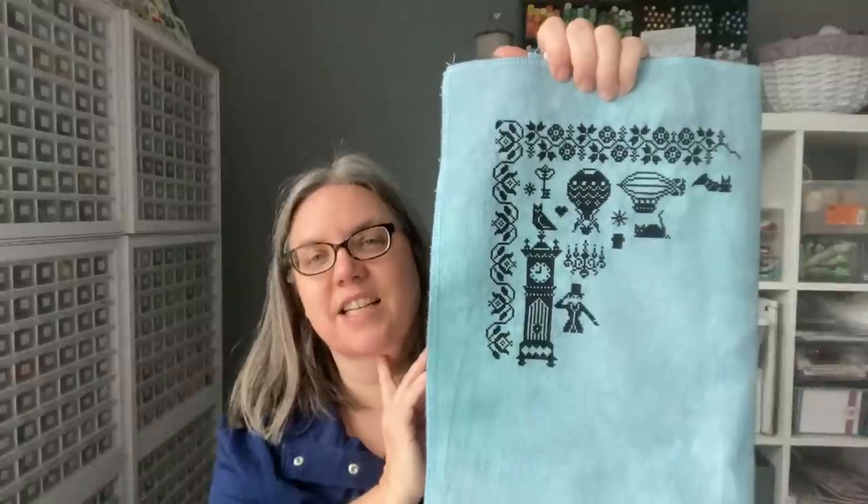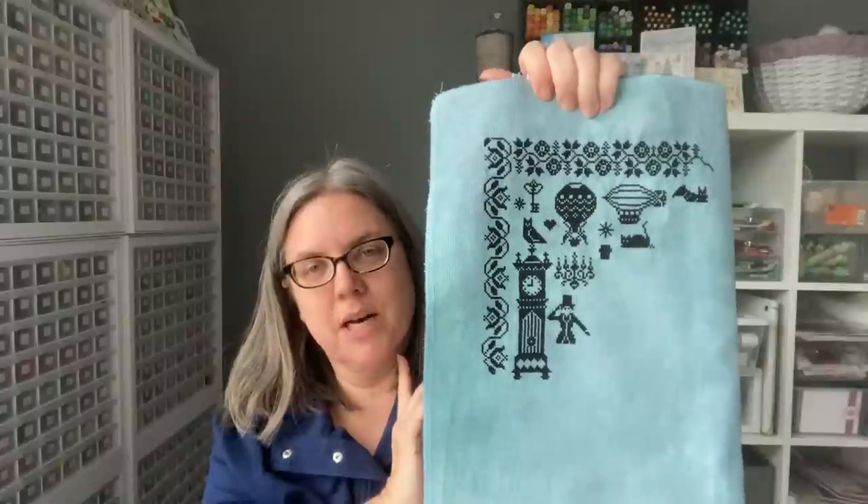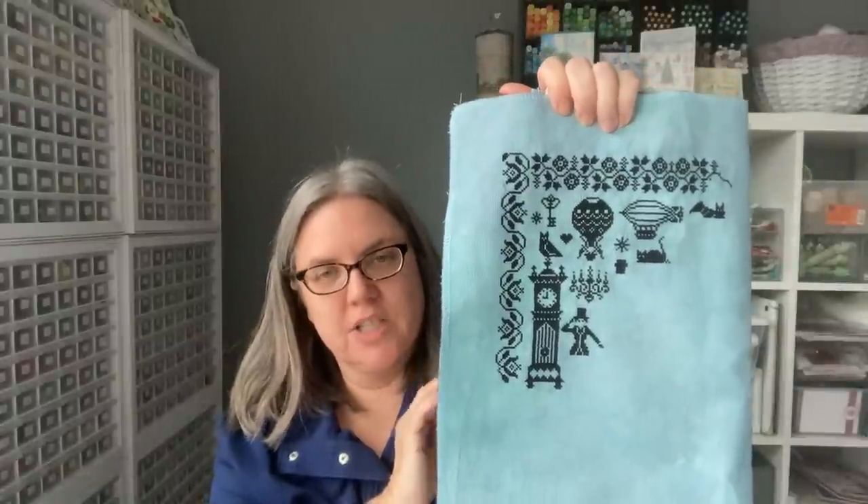Love it. This one is an easy Zoom piece because not only is it monochromatic, but there are sections I can count without really worrying about messing up. That's how I choose my Zoom pieces — you're talking, you're looking at other people's stitching, you're kind of looking up and down and sometimes not paying attention. So I want as easy as possible when it comes to what piece I'm putting out there when I'm doing that.